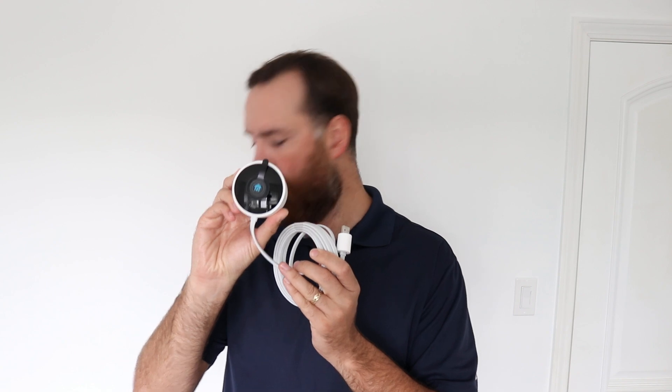Hi guys, James with OneHourSmartHome.com here. Today what we're going to talk about is if you are building a new home and you know you want to put a Nest outdoor camera in, or if you want to put in a Nest IQ camera. Good cameras — we get a lot of people with high-end homes that are building a new home and they want to go with the Nest system because they had it in their existing home.